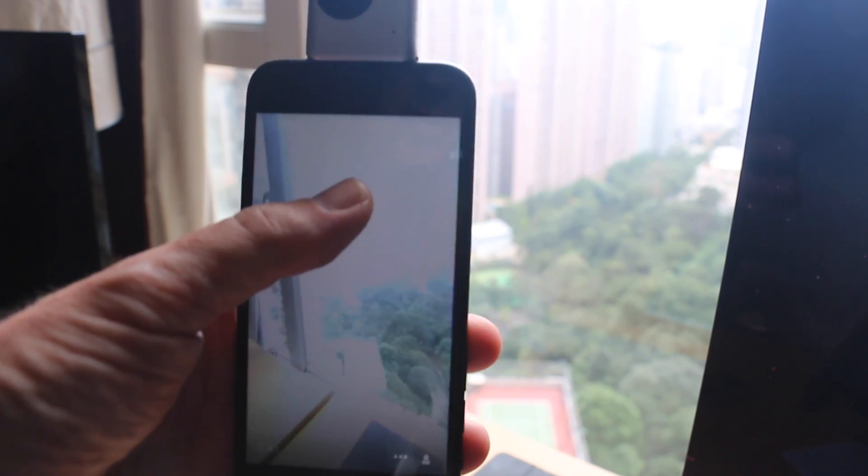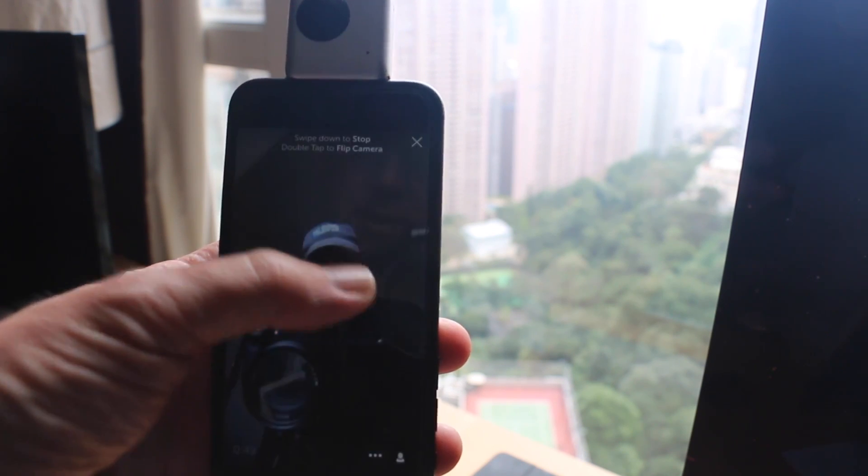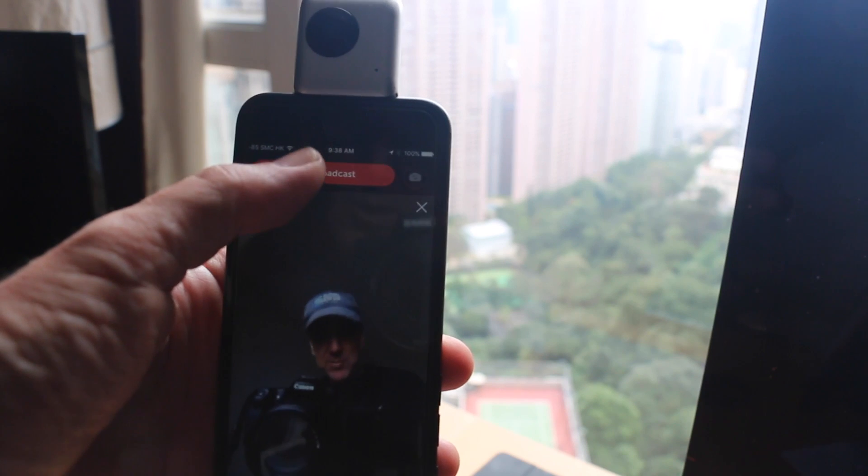Anyway guys, this was just a quick look at how Periscope 360 works. I appreciate you guys watching. Feel free to follow me here or follow me on Periscope. See you soon.